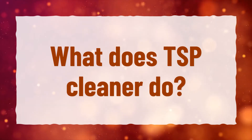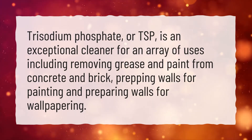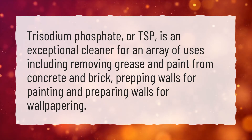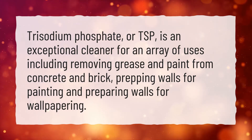What does TSP cleaner do? Trisodium phosphate, or TSP, is an exceptional cleaner for an array of uses, including removing grease and paint from concrete and brick, prepping walls for painting, and preparing walls for wallpapering.